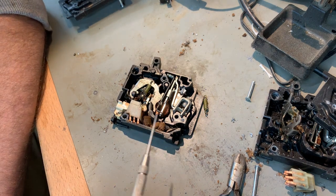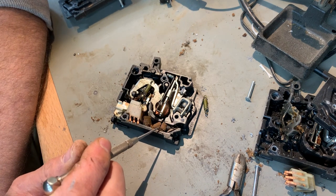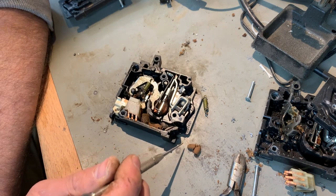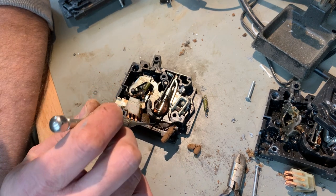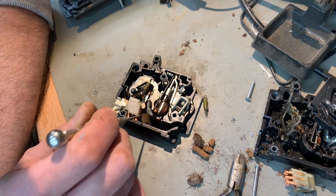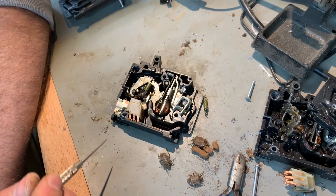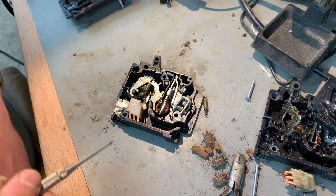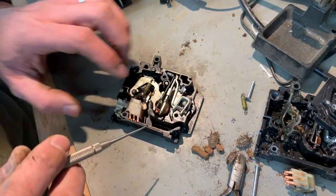I'm not sure if the stink bug in the first one was a cause for concern, but we definitely have nests made out of mud — and one, two, three stink bugs. Sorry little guys. And a bunch of gunk. Probably not optimal for correct functioning of a breaker.